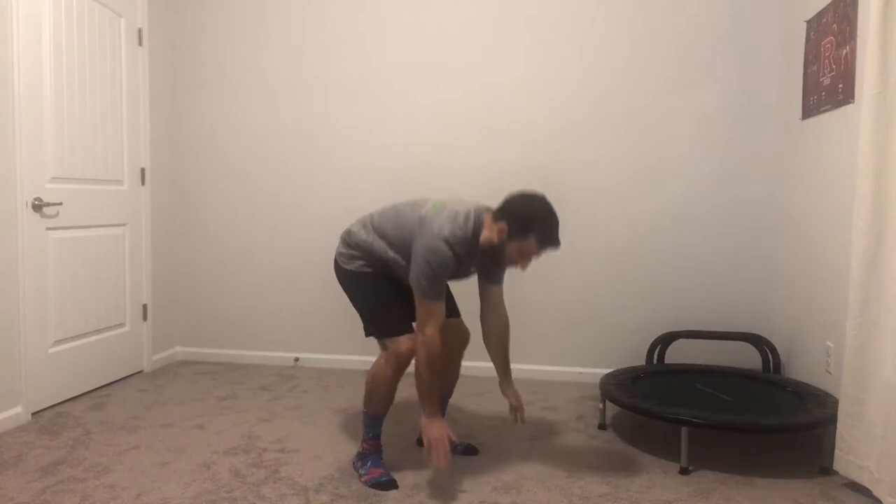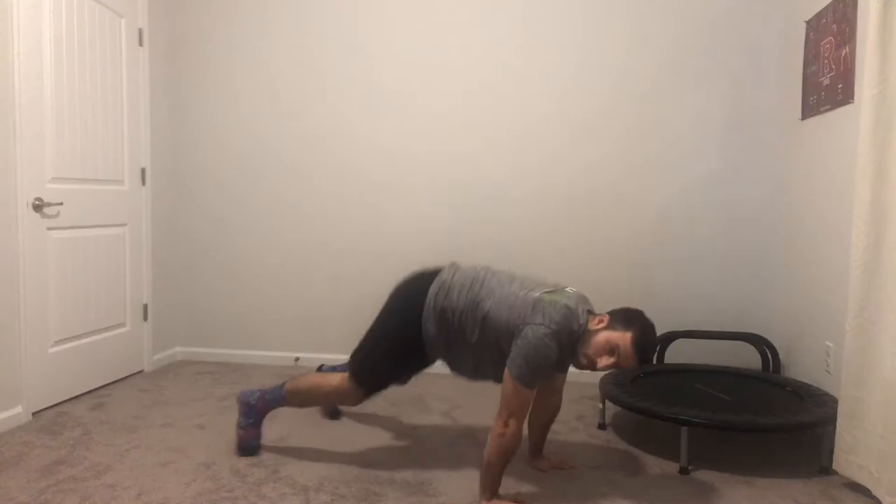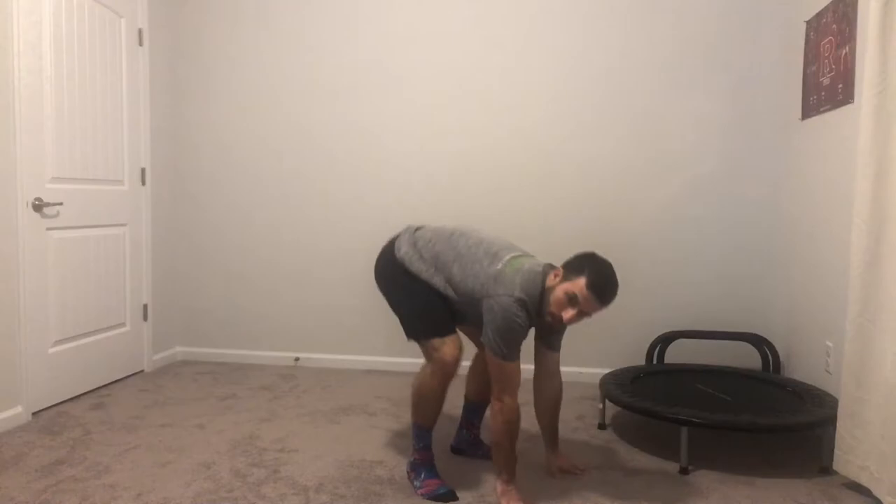Big exhale as you come up. And just breathe through it. Again, pace it out. Don't forget you have that step back if you want it. Movement is medicine and intensity is relative. 10 seconds. Rest.